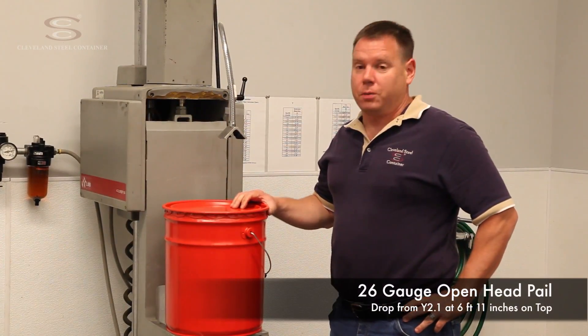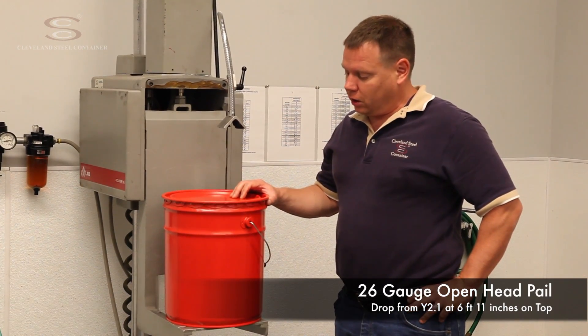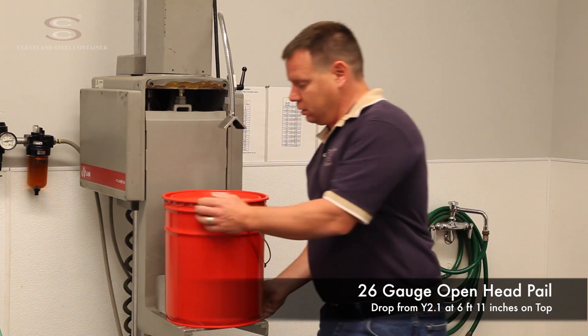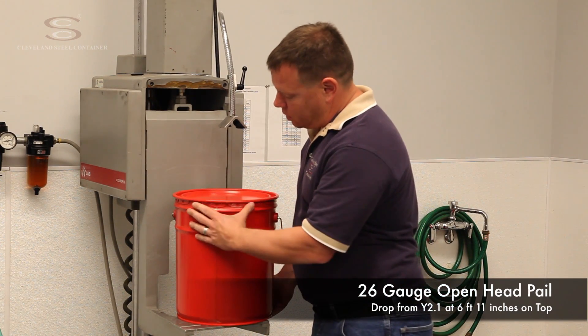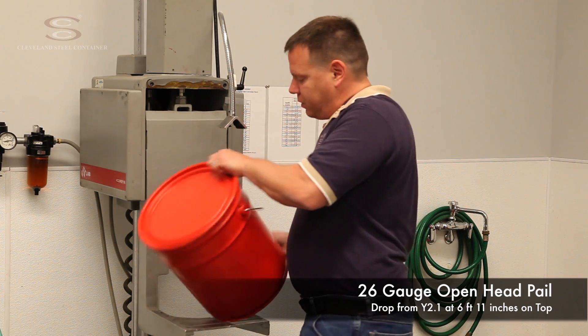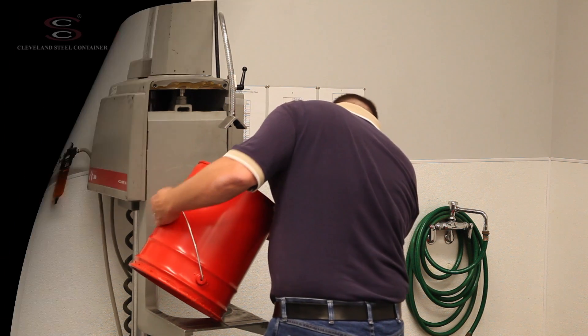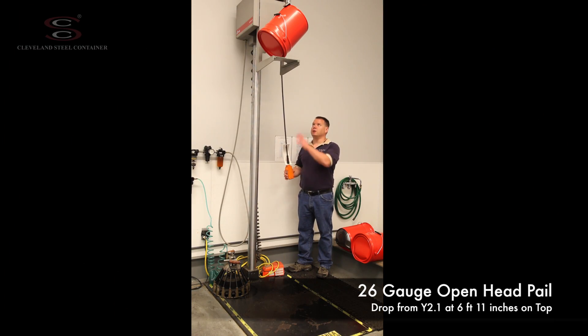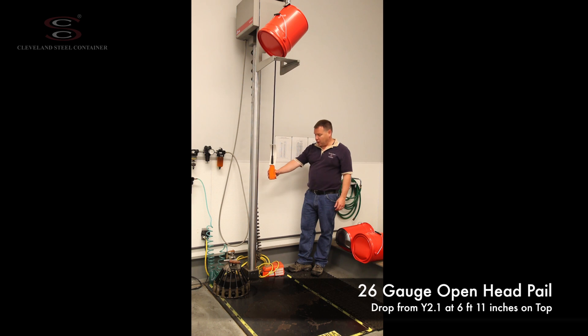This is a 26 gauge open head pail with a 24 gauge cover. It's filled and closed and ready to be dropped. We're going to perform a UN drop test on the top cover at center of gravity. I've raised this pail to a Y2.1 drop level — that's 83 inches. I'm going to release the table and drop the pail straight down.